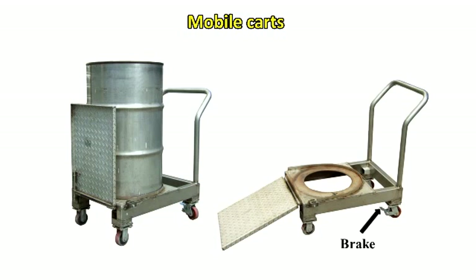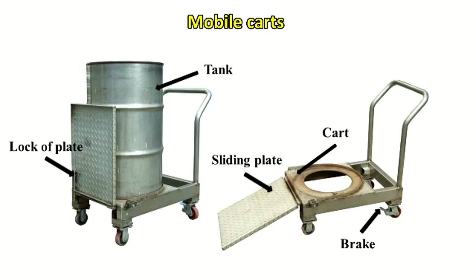The mobile cart includes a brake, cart body, sliding plate, tank, and lock of plate. It also has wheels for easy movement.